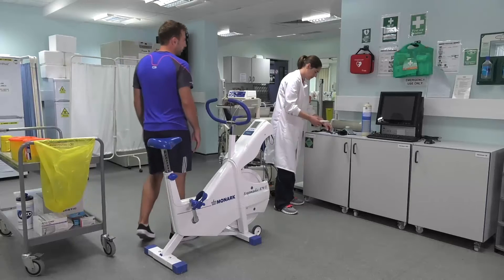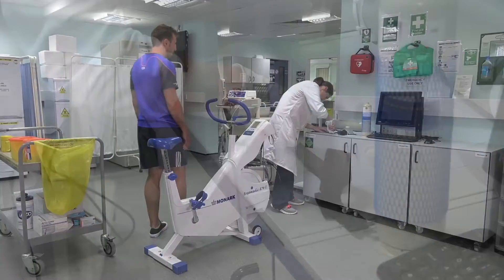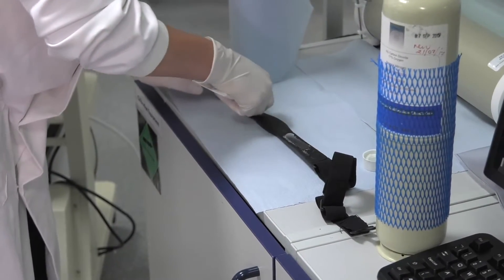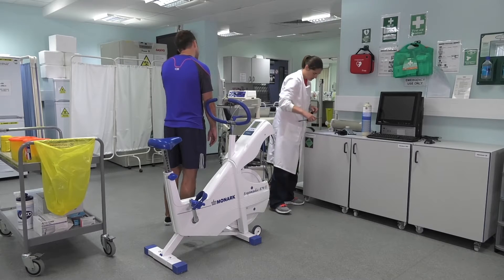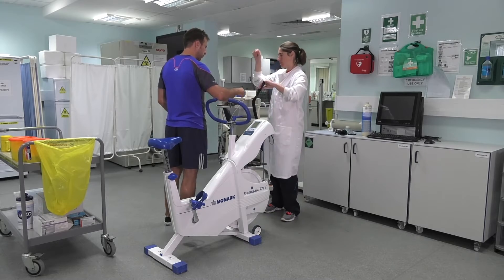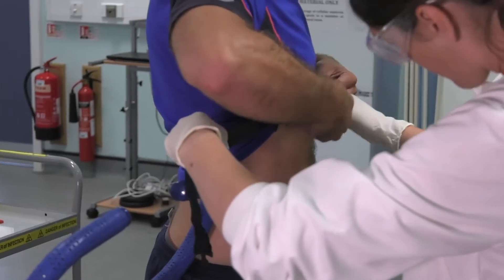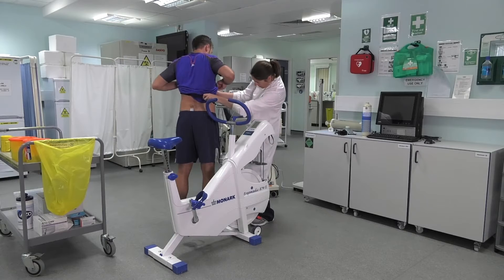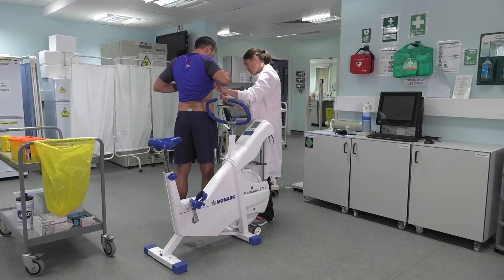The setup and calibration is shown in part one video, so here we're just going to concentrate on the test itself. Put some gel onto the heart rate monitor electrodes — ensure it's on the electrodes and not the central part. Then place the heart rate monitor over the xiphoid process on the chest and make sure that it's tight enough so it doesn't fall down, but not too tight to constrict the chest. Also make sure the electrodes are flat on the skin; depending on the shape of the participant's chest, this sometimes can be an issue.